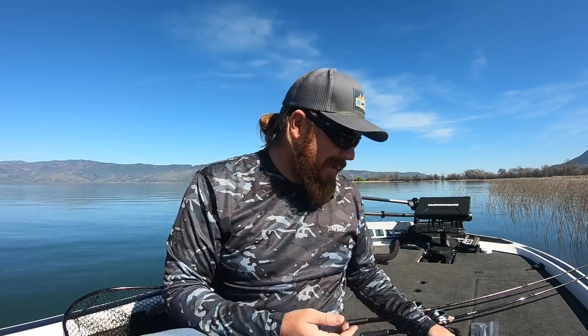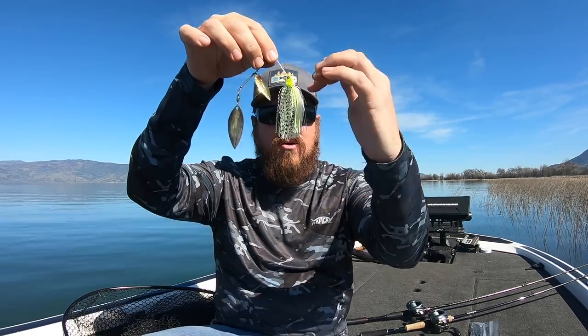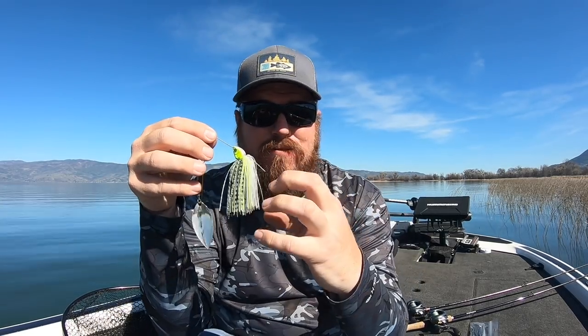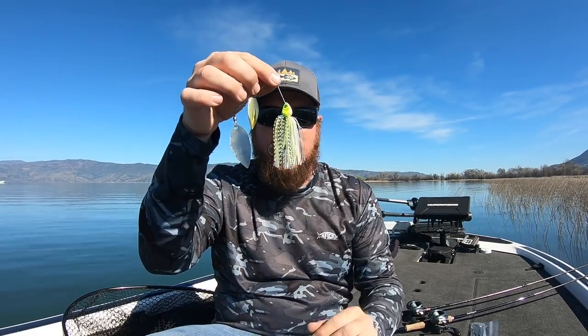Now here's a trick you can do for any of these baits: if you want to hide that trailer hook because it doesn't look great — it's a lot of mass going on behind that bait — here's an awesome trick. I'm going to do it to a Bling because it's easy. Standard skirt — notice how it's all full length and pretty bulky. Thick skirt, one length. I'm going to go ahead and take that off.